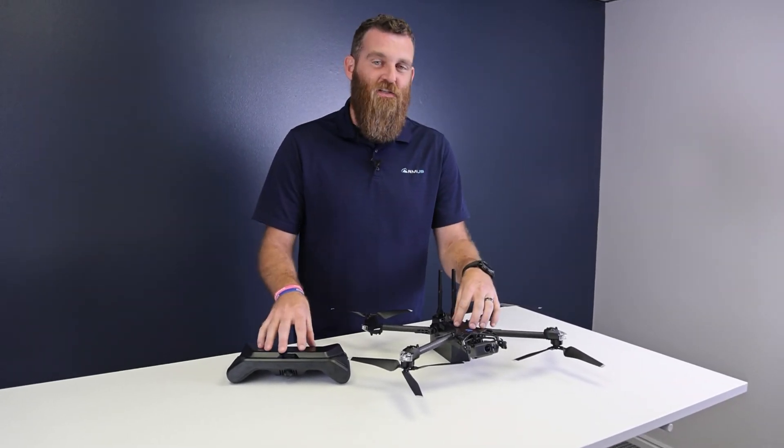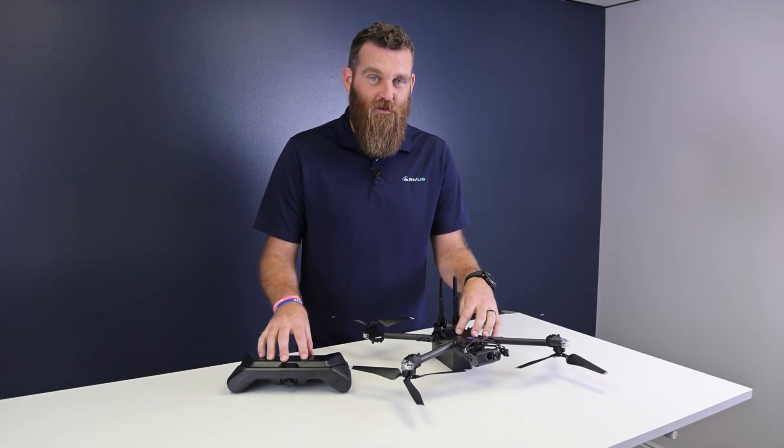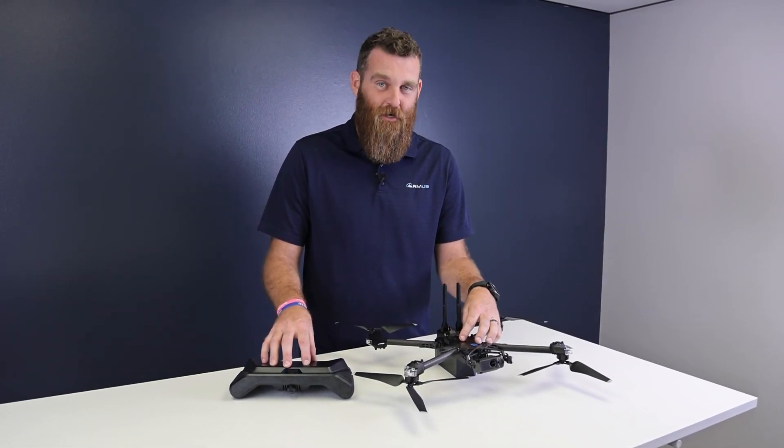So that's a look at the Skydio X2. If you have any additional questions, make sure you reach out to ask@rmus.com.